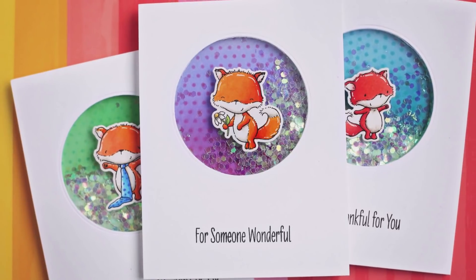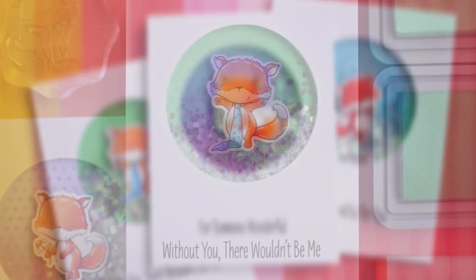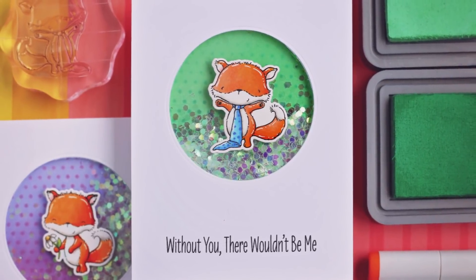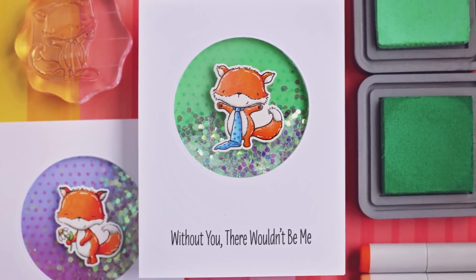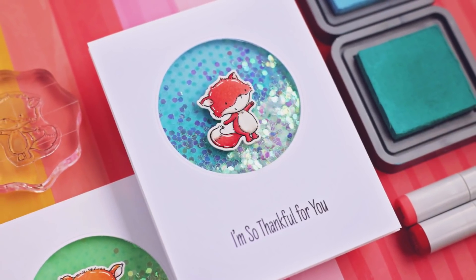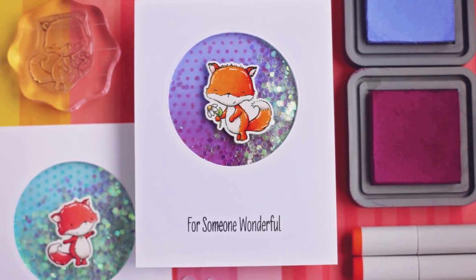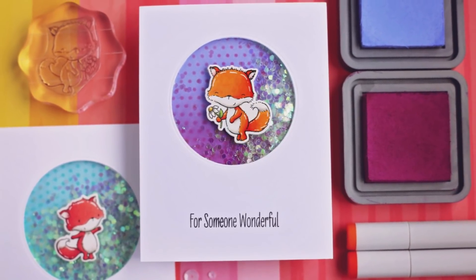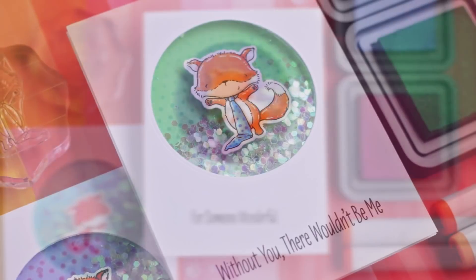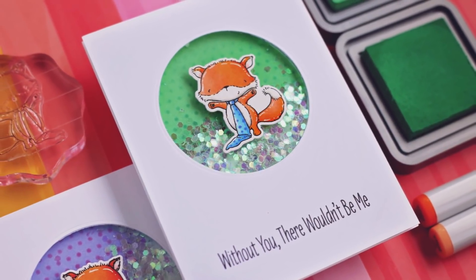Thank you so much for watching today. I hope you really enjoyed this shaker card design using that new Friendly Foxes stamp set from My Favorite Things. All of the products that I used for these cards can be found in the description down below. If you enjoyed watching today and you're brand new to my channel, don't forget to hit that subscribe button so that you can see all of my future videos. I do new card videos every single week and I'll be back with another one really soon.